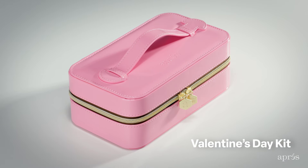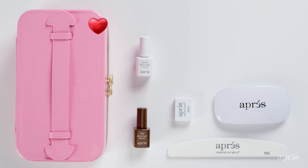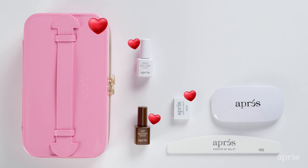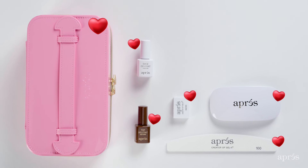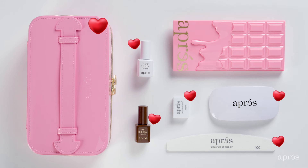If you want to go all out this Valentine's Day, grab our Valentine's Day Kit. This includes our specialty mini pink vegan patent leather case, mini top gel coat, mini base gel coat, mini buffer, white x-light, 100 over 180 nail file, and your choice of palette — either milk chocolate or strawberry milk chocolate.